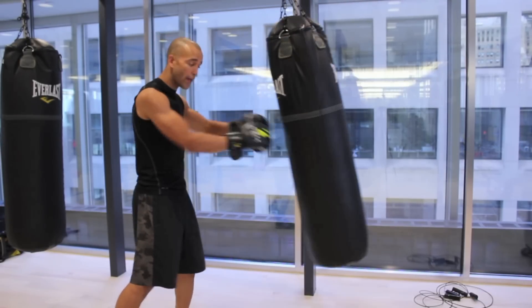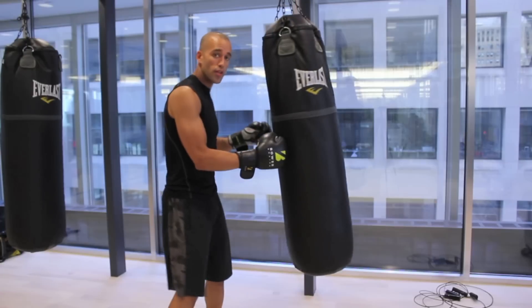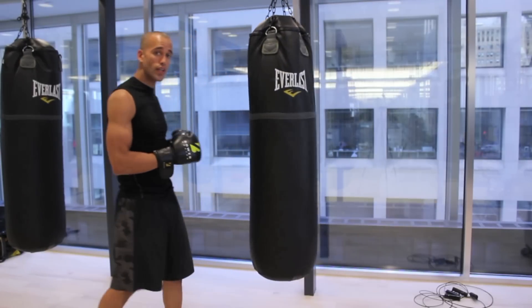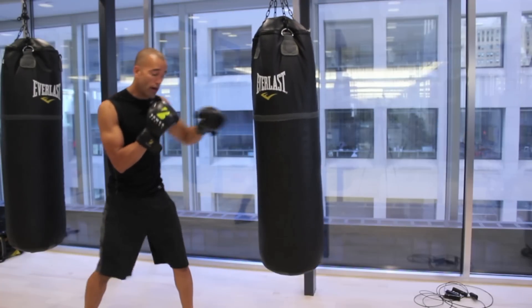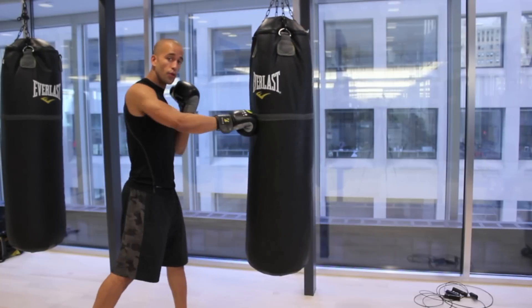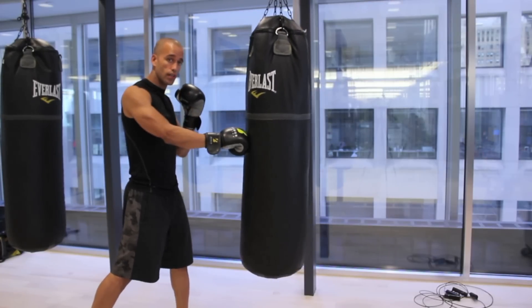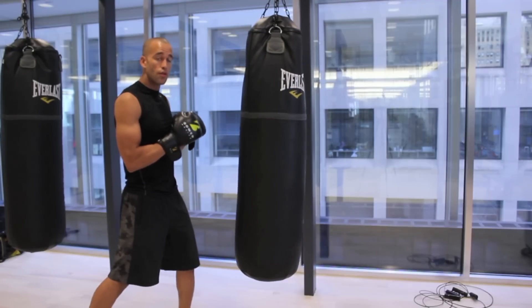Sometimes it's okay for the heavy bag to move around and work on footwork. But in this particular case, the bag must stay nice and tight. Snapping your punches is imperative because it's a quick energy shot that lands in the bag. You're going through your target still, but it allows you to develop a sharper amount of energy without pushing.